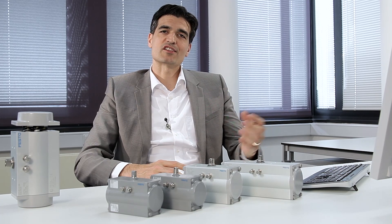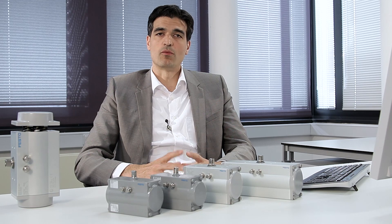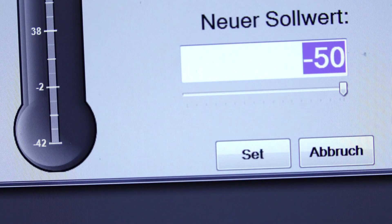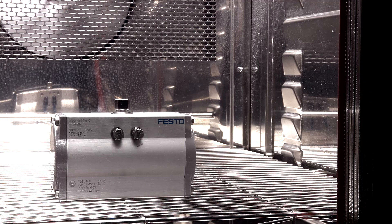Components in steam applications or applications in the oil and gas industry are subjected to extreme temperatures, both negative and positive. Here is the DFPD operating at minus 50 degrees. But it can also reliably operate at the opposite extreme of plus 150 degrees.